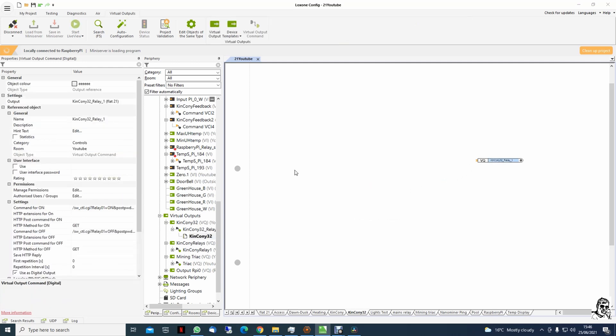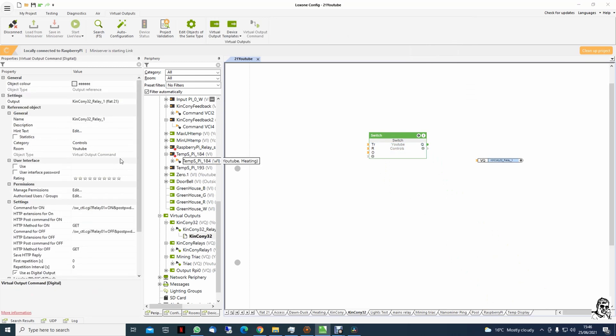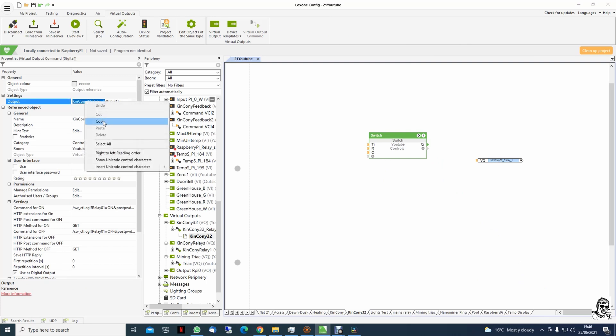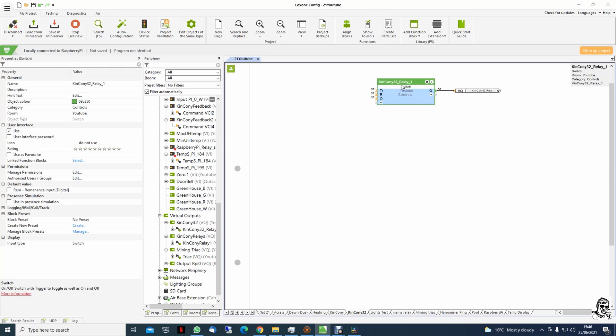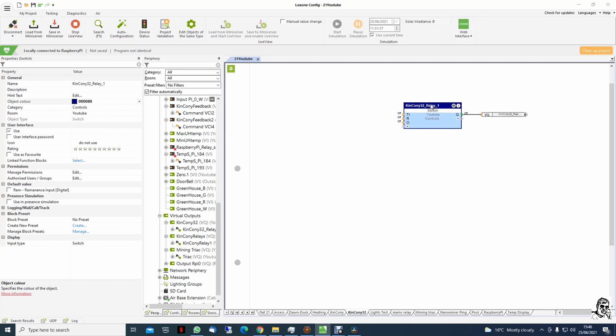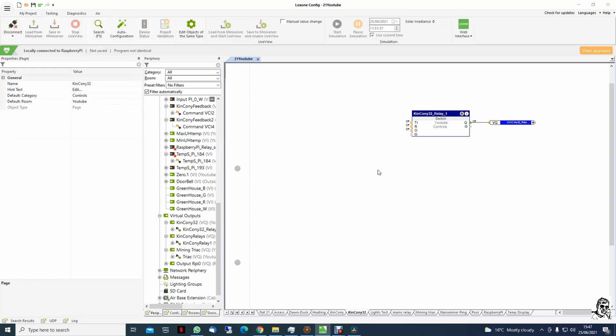Take it on the page — we need a switch. I will take this one and call it relay 1, give it the same name. Connect them together. I like to have the light view. We make them blue — KinCony is blue. We can change the color on this one as well, a bit different. That's it. Save to the mini server.